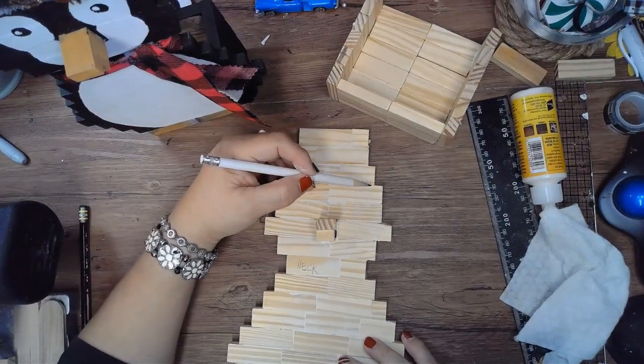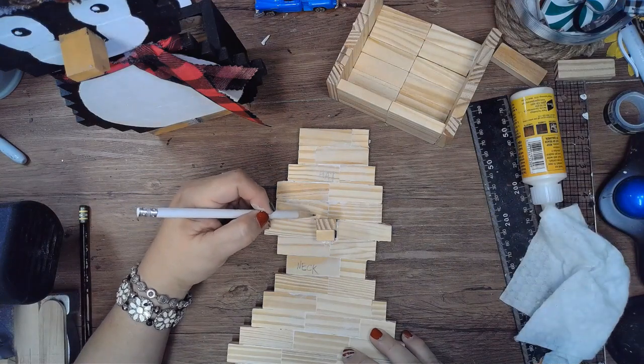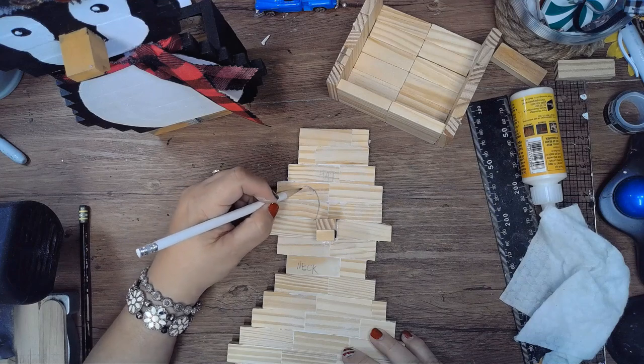Now I'm sketching the face onto the penguin and his body as well. I'm copying the first penguin that I did, and I used a Google image to give me an idea of how to paint his face.